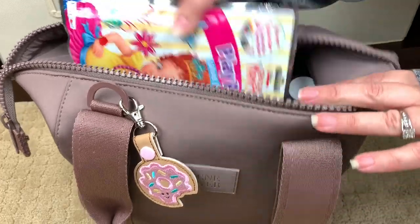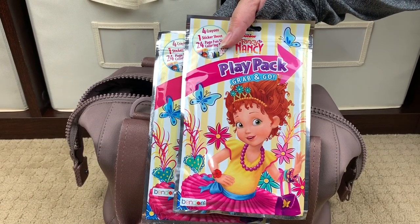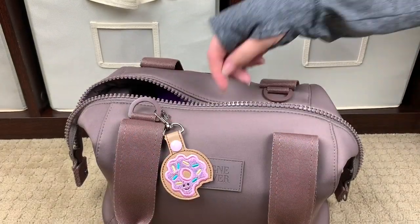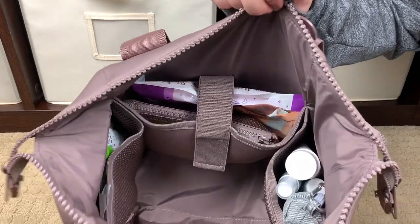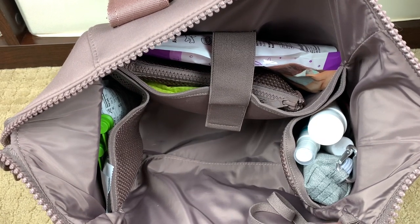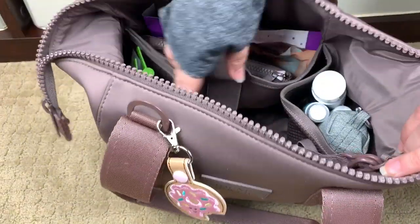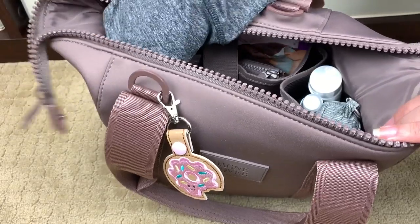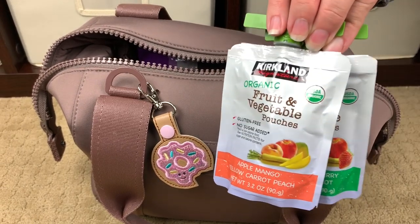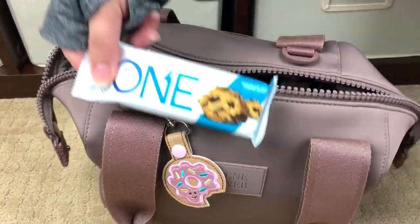The last two things I have inside the main compartment are just two play pack cases — the Fancy Nancy play packs. My girls were so excited when they saw the Fancy Nancy play packs. Each side of the bag does have an elasticized mesh pocket — they call this performance air mesh, so it's a breathable mesh. On this side pocket, which is kind of my snack pocket, I have two fruit pouches. My girls are loving these Kirkland organic pouches — if you guys have not tried them they are a great price. I also have a one bar.